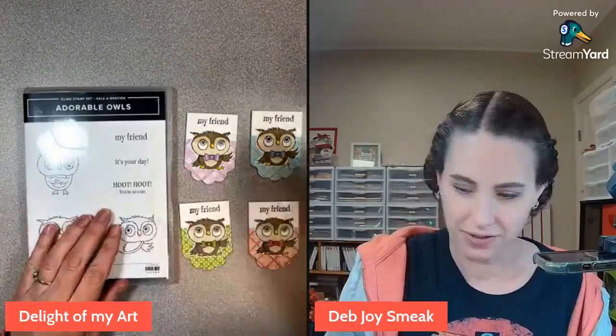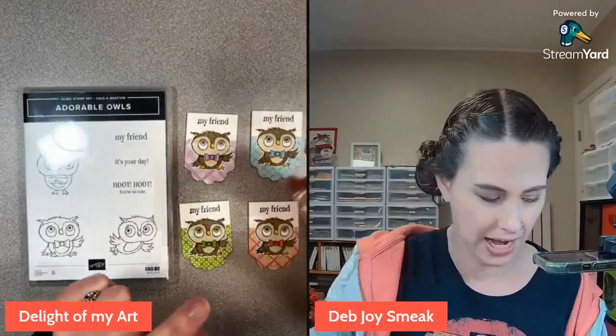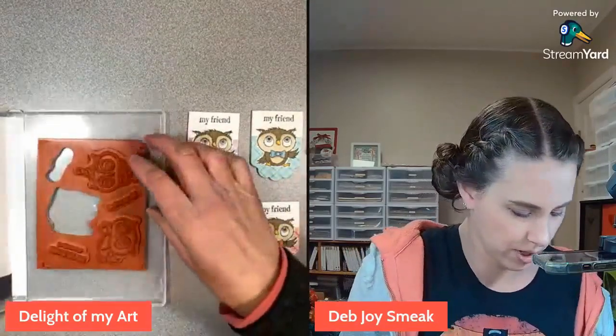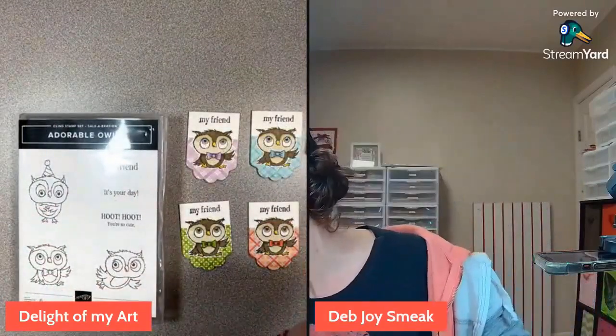Let's go ahead and get started. I've got my Adorable Owls all mounted on my block, and I've got my 'my friend' - I almost forgot - 'hoot hoot you're so cute,' we can't forget that one in the middle. I'll grab one more block here.